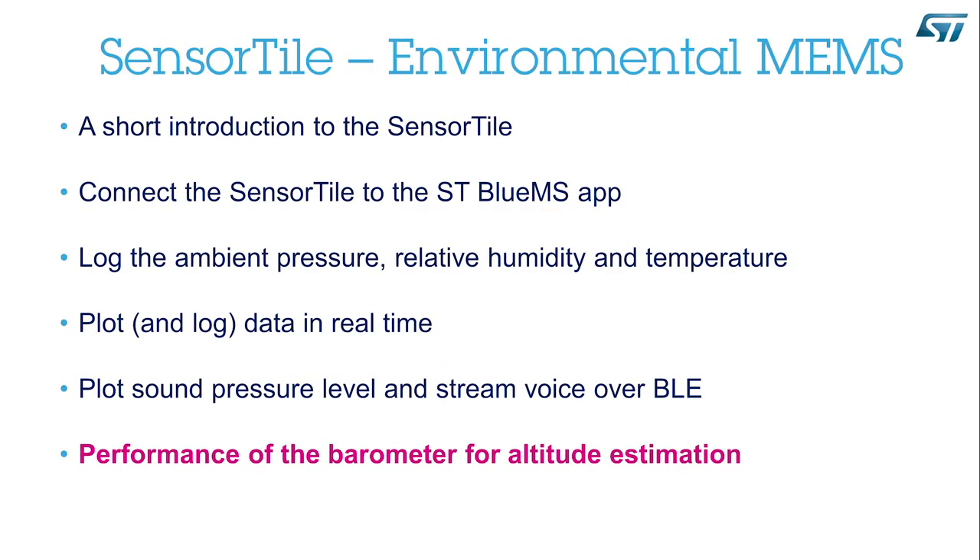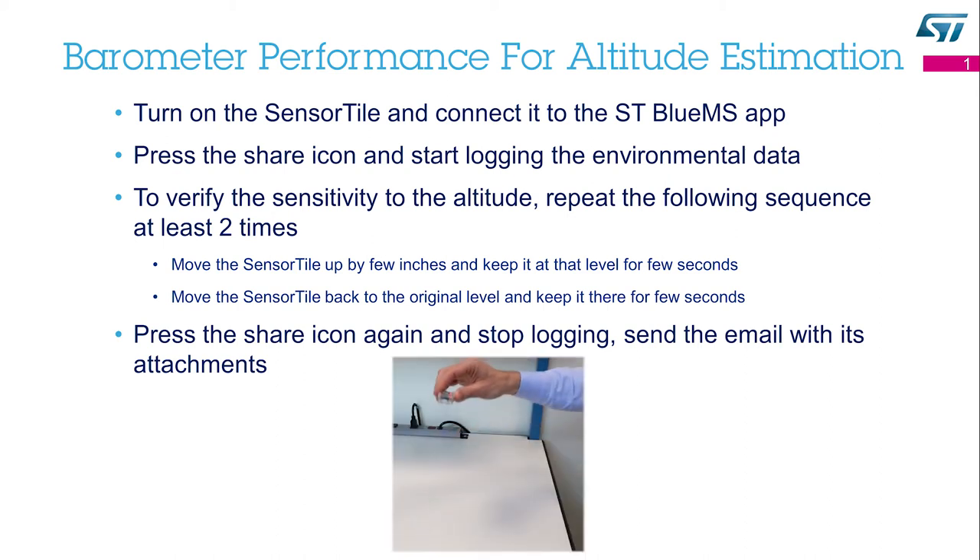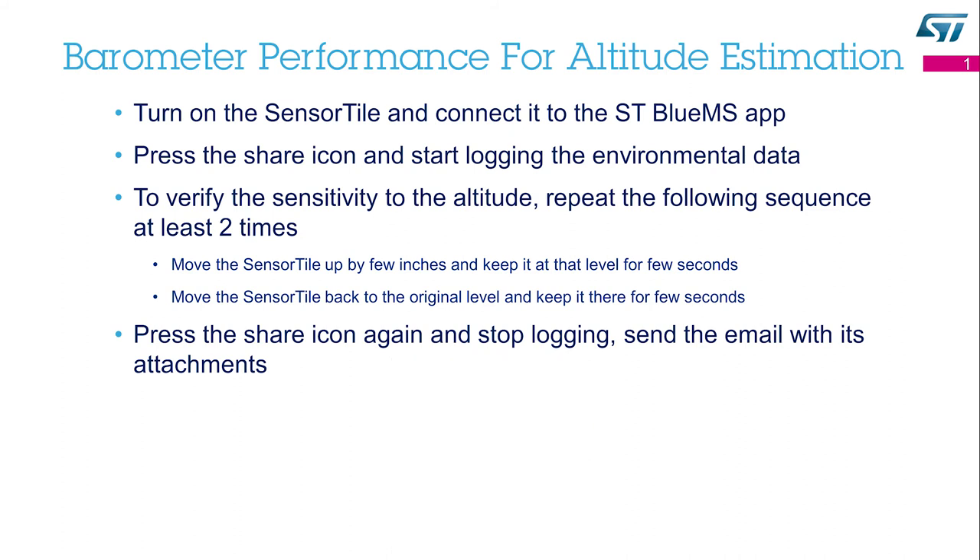Performance of the barometer for altitude estimation. Let's have a closer look at the performance of the barometer. The ambient pressure is related to many factors, one of them being altitude. Turn on the SensorTile and connect it to the ST BlueMS app. Press the Share icon and start logging the environmental data. To verify sensitivity to altitude, repeat the following sequence at least two times: move the SensorTile up by a few inches and keep it at that level for a few seconds, then move it back to the original level and keep it there for a few seconds. When you're done, press the Share icon again and stop logging.